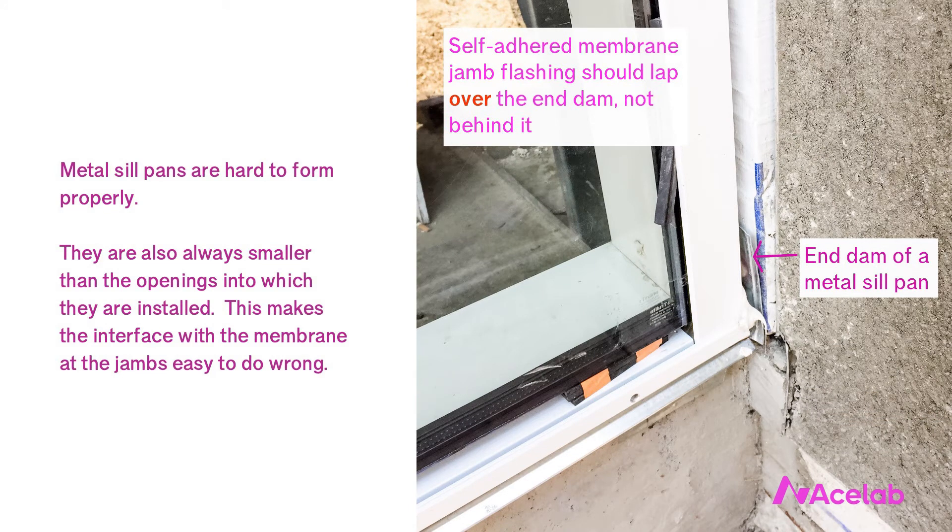Do metal sill pans work? Yes — they've worked for a long time. But I submit that using a flexible membrane to form the shape is easier and less risky than forming the shape with metal. This is a complicated shape to form, and even when we do a reasonable job of it, it still has some big drawbacks. For one, a metal sill pan will always be smaller than the opening into which we install it. It's very common to forget to lap whatever we're doing at the jamb into the sill pan, and instead drain the jambs behind or under the metal sill pan, which defeats the purpose.